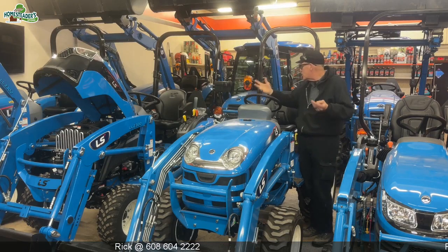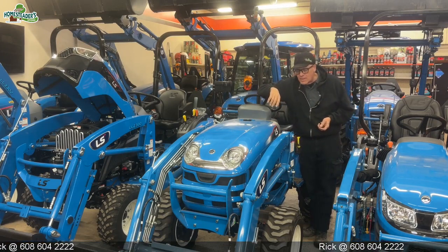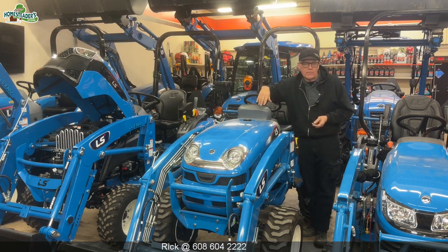Hi, I'm Rick from the Homesteader Store. This is our showroom where we try to get all the products inside so you can see them. Today we want to look at the LSXJ 2025 tractor.